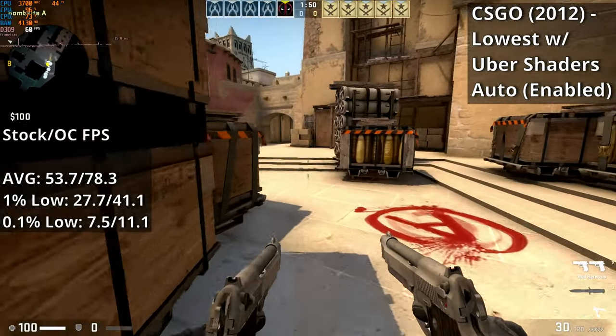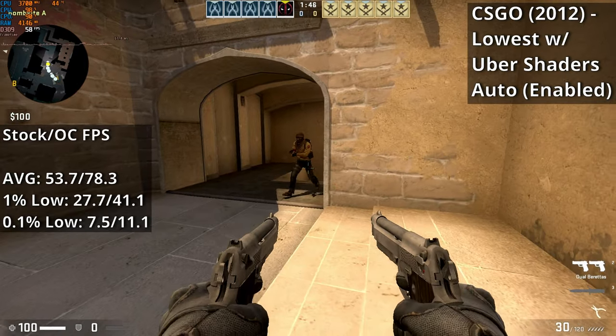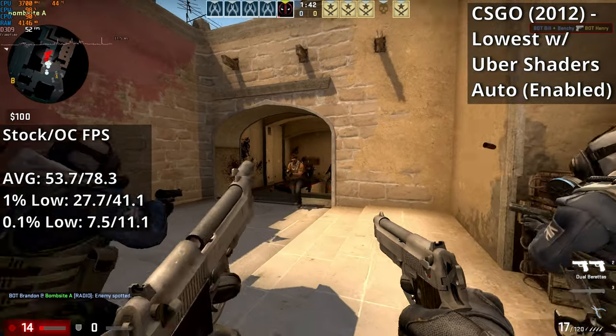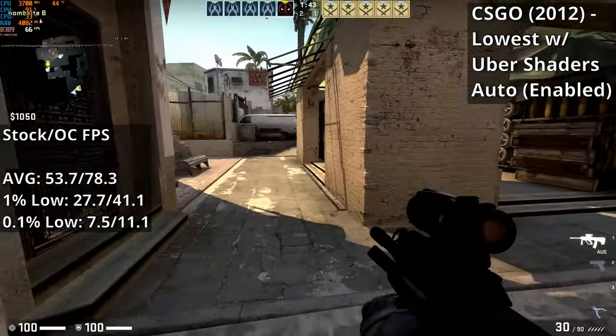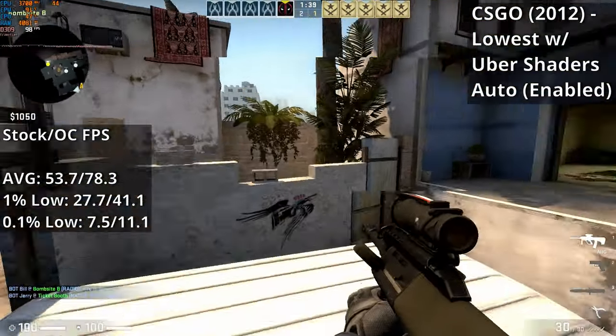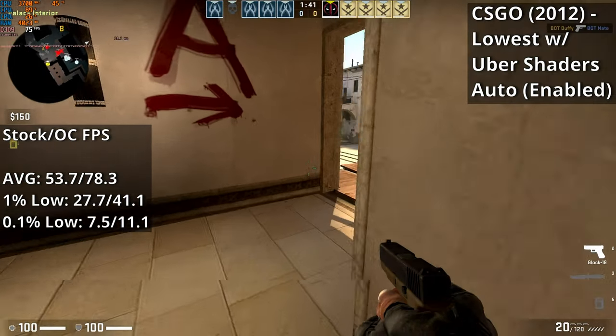CS:GO sees a pretty significant improvement at 3.7GHz. The stuttering was only very slightly noticeable throughout the match, mainly only when turning the camera, and even then it wasn't bad at all. There were still a few noticeable hitches and one occasion of more noticeable stuttering, but only briefly. Overall the improvement is huge.